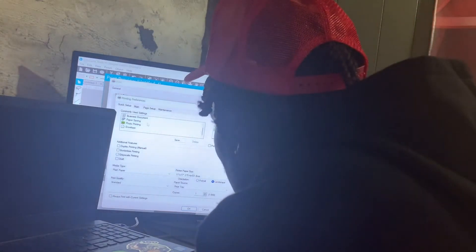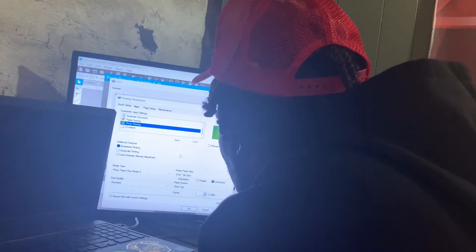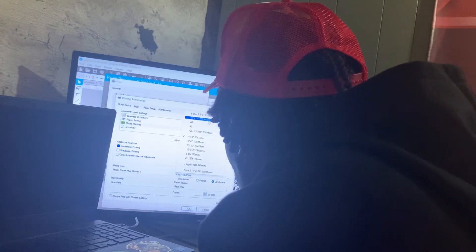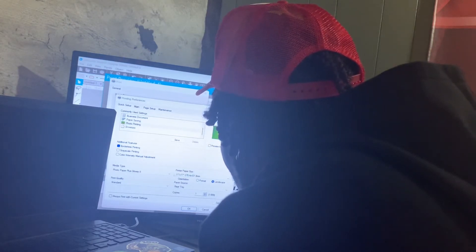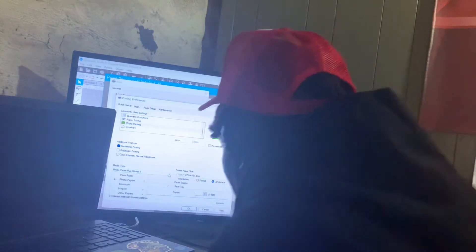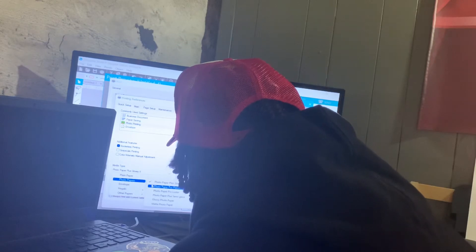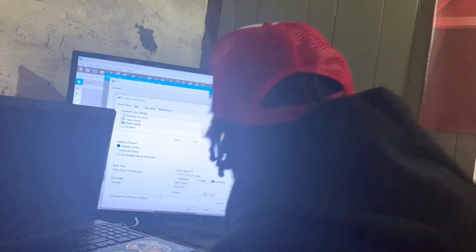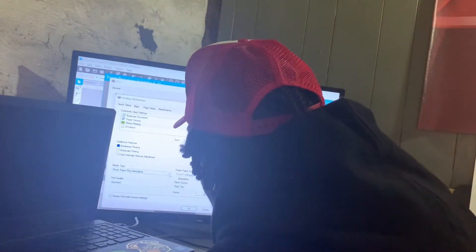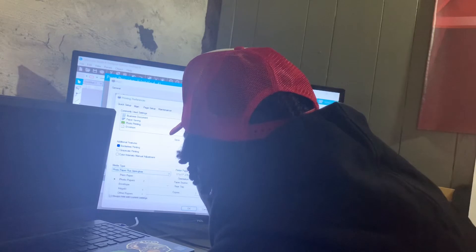We want coral paper. We're gonna do borderless. We're gonna put it on semi-glossy paper. But when you print it, it's gonna be vibrant.